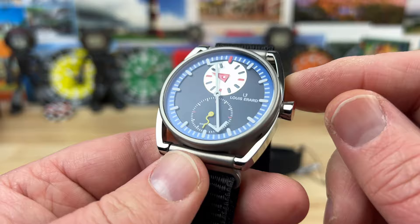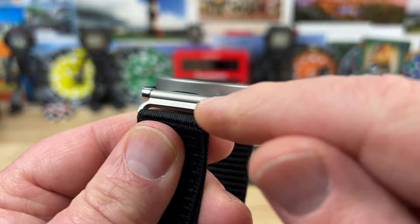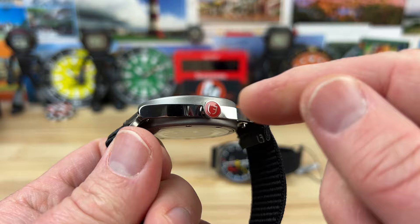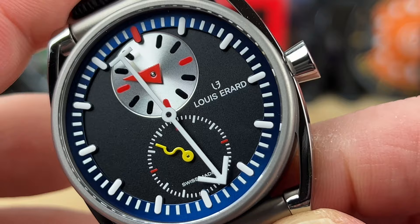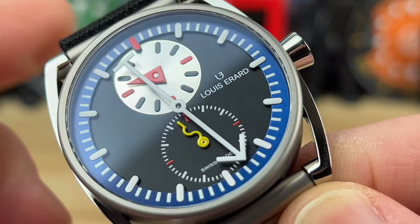Two different kinds of titanium are used on this case. The more satin-looking part of the case, the back and the lugs — or the strap adapters — is grade 2 titanium. The full polished bits are grade 5 titanium. Very cool. You guys know I like my titanium watches. Zooming in here, you can see the clean, colorful, playful design. I love the applied outer chapter ring there with the indices.